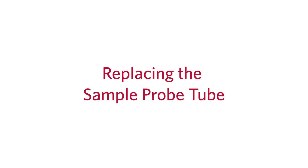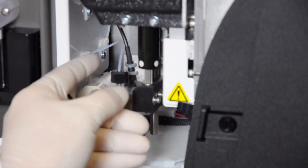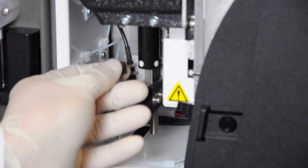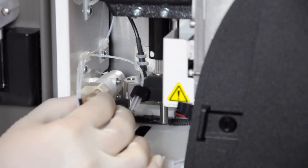We will begin with replacing the sample probe tube. Within the side access compartment, locate the probe assembly and unscrew the black probe fitting completely. Next, unscrew the black flat bottom fitting at the valve end of the sample probe tube. Note: removing the top red fitting first can make accessing and removing the bottom black fitting easier.